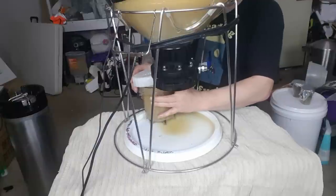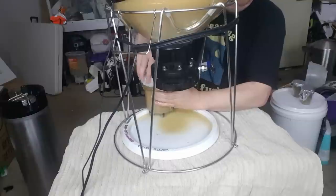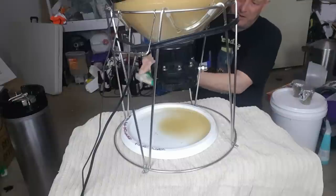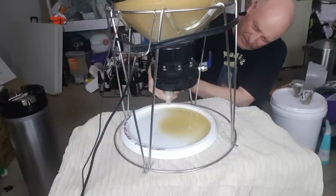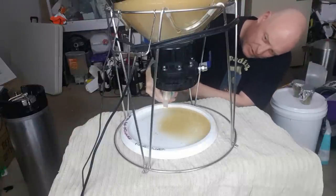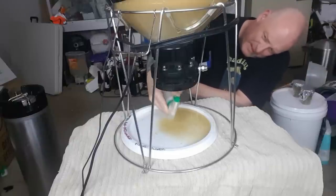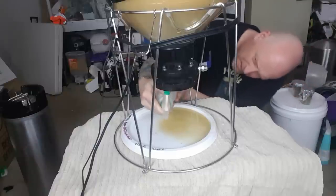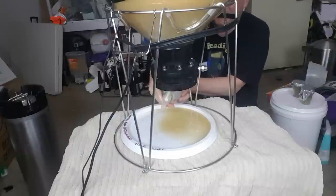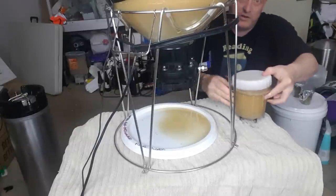If you wanted to keep the yeast, you'd simply pull the vessel out and put the lid on. I'm taking it to the sink to wash it out — it smells good. What I'd normally do, though probably not 100% necessary, is give it a spray with Star San just to clear any junk out.